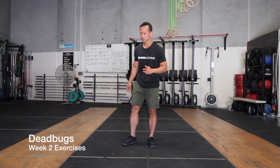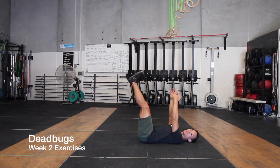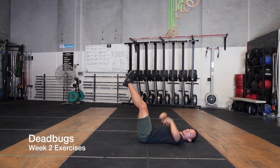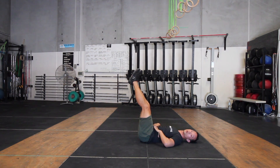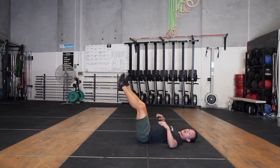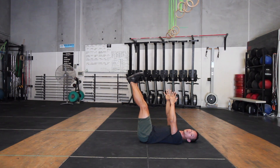So for your dead bugs, you're going to start on the floor in this position — arms up, legs up, like so. Make sure that you hold your lower back down and push it against the floor, making sure that it doesn't rise off. Drop your shoulders down to the floor, lower back into the floor, feet and arms up in the air.